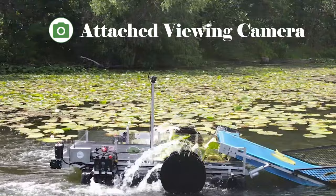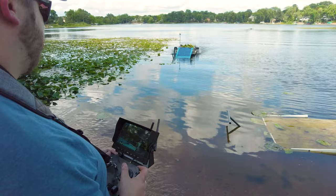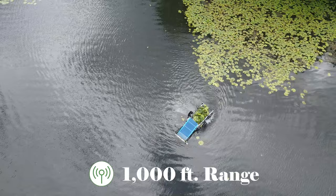The camera relays the image to your wireless remote, so you see exactly what the Waterbug sees. And with a 1,000-foot range, you can literally operate while relaxing in your hammock on the shoreline.